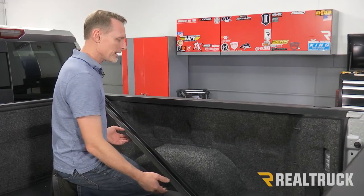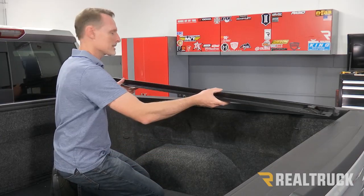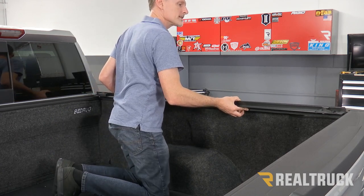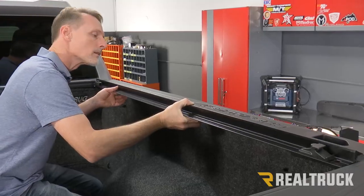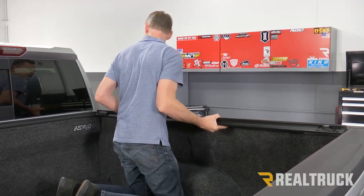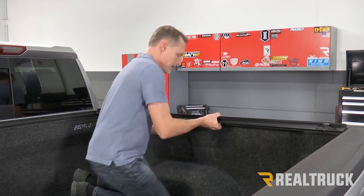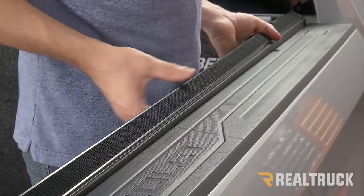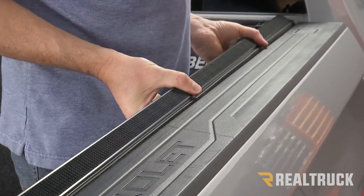Now we're going to close the tailgate, set the rail up against the bed cap, and start the installation. Get it centered in between the bulkhead and the tailgate. Make sure the seals are touching the bulkhead and the tailgate, and the outside seal is level with the top of the bed cap.